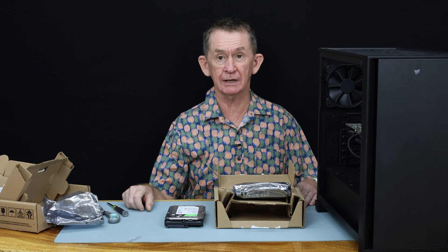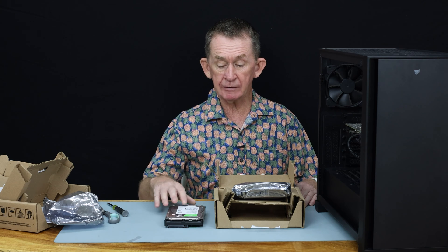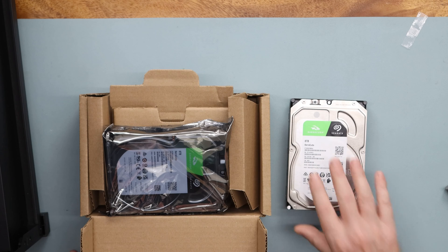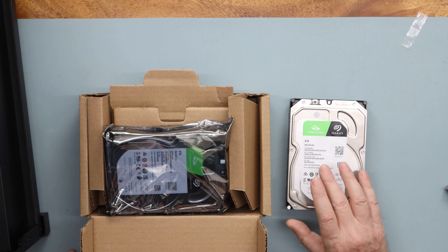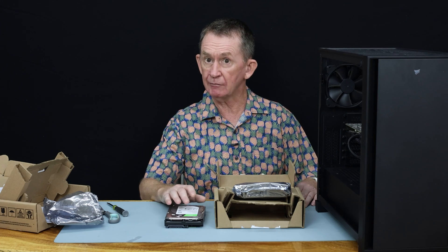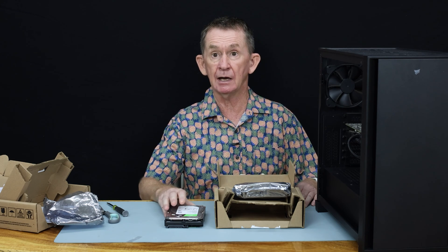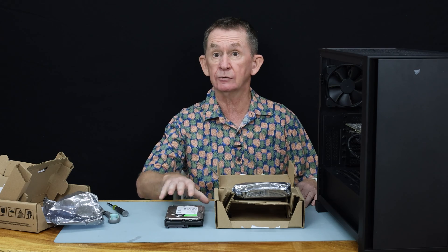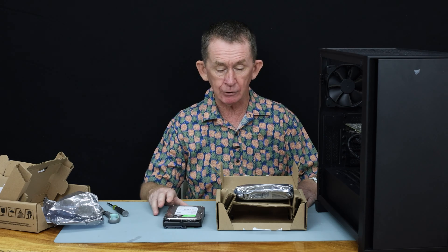Hello and welcome back to BOOPOLO channel. My name is Pascal. Today I'm going to do a review and fit two Seagate Barracuda hard drives. They're 8 terabytes each — you can also get them in 12 and 16 terabyte versions. I'm going to fit them to my computer in a RAID 1 configuration. RAID 1 is mirrored. I'll explain that later and show you how to set it up. We'll fit them first, of course.